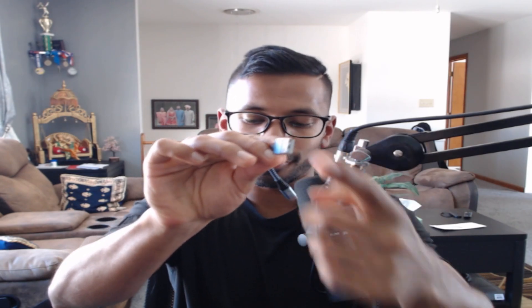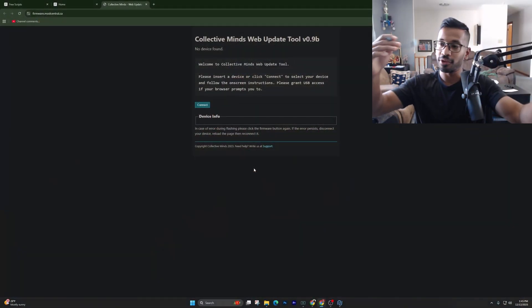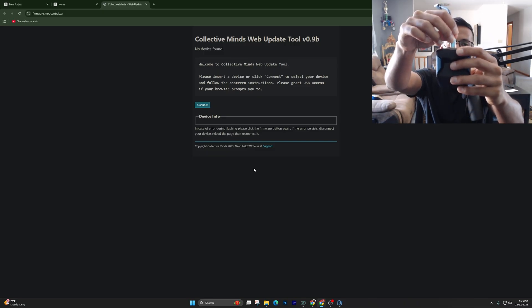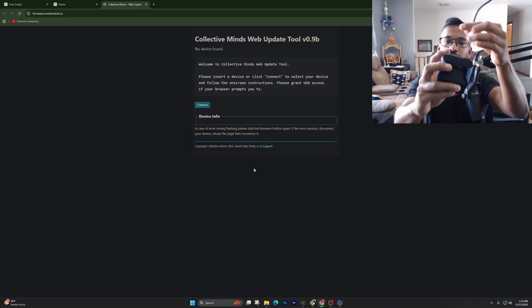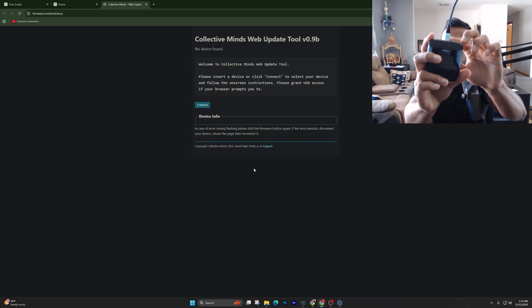Now this is the first point where we're going to be plugging things in. The cables that come with the Zen will look similar to this one here — a normal USB end on one side and a USB-C on the other. You want to plug the USB side into your laptop or PC. Whenever you're updating your Zen, plug the USB-C into the top of the Zen. The other end of the cable goes into your laptop or PC — this is the top of the Zen.